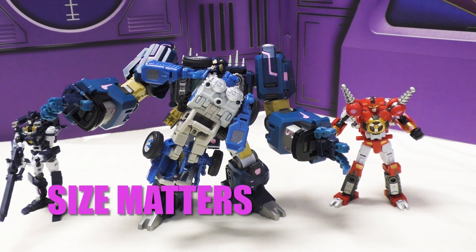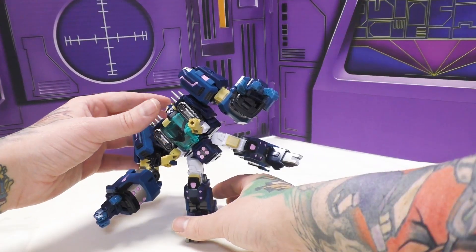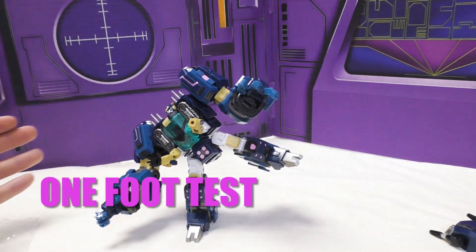Here he is with a bunch of other figures he's scaled to. He looks great - he's a little small compared to an official Hasbro Legends-scale Beachcomber. He looks great next to his other Iron Factory buddies, and here he is passing the one-foot test - easy peasy lemon squeezy.